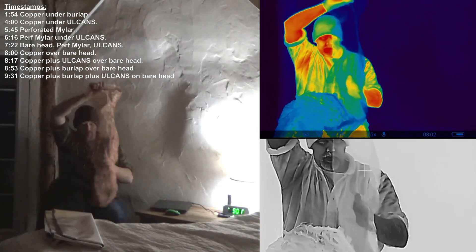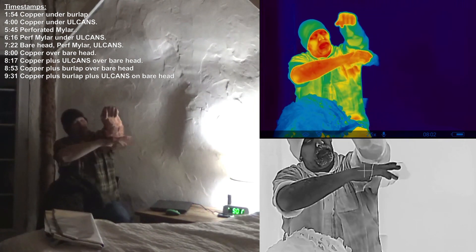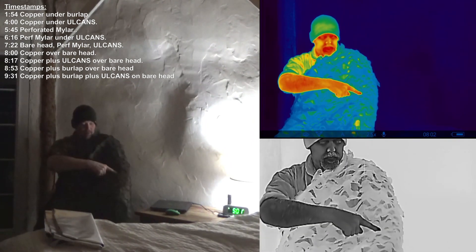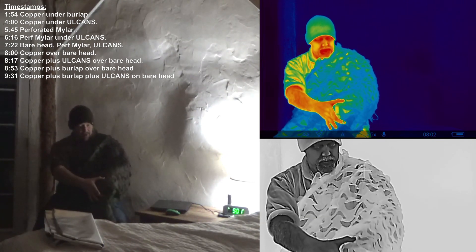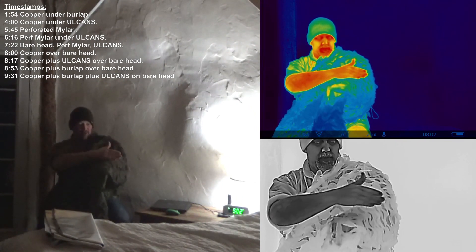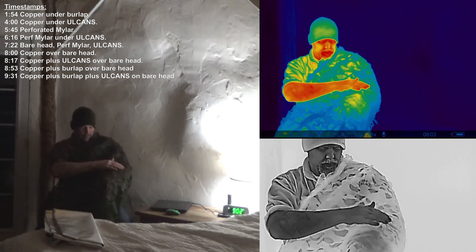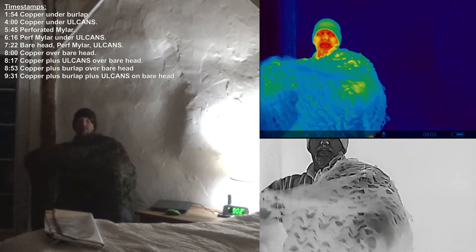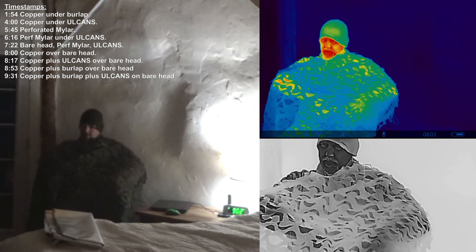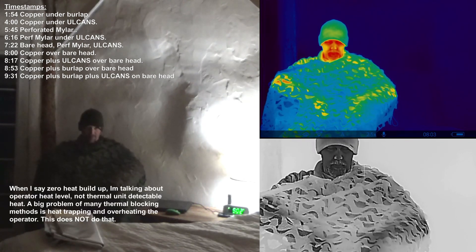Now we'll do a copper mesh wrap. Oil cans with copper mesh — the tip of my hand down here is exposed. The copper mesh starts here and covers up. Now, no copper mesh on this side. So we've got the oil cans with copper mesh underneath on the left, and without on the right. There is zero heat buildup with this.